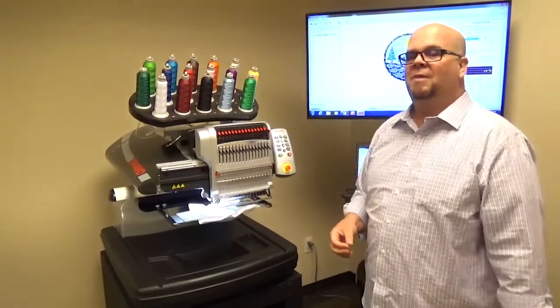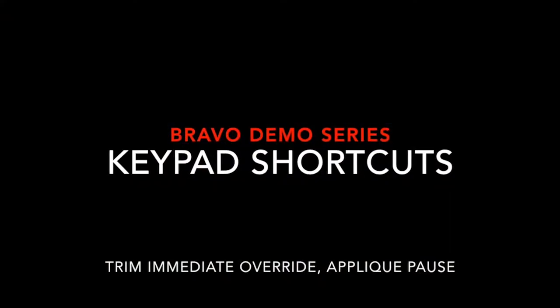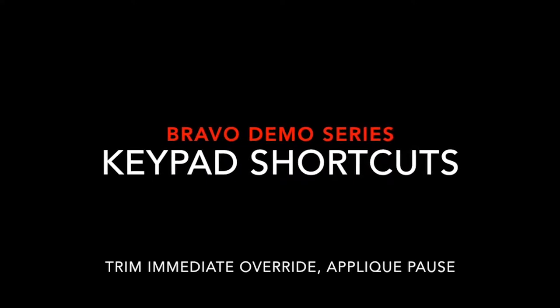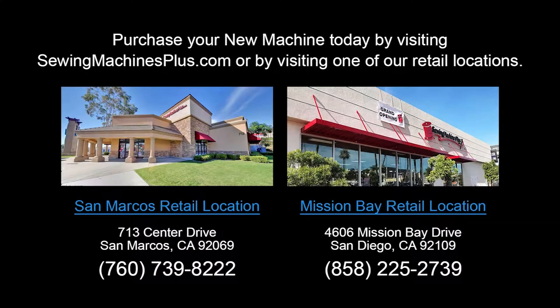I hope these tips help. Thank you very much. Purchase your new machine today by visiting sewingmachinesplus.com or by visiting one of our retail locations.